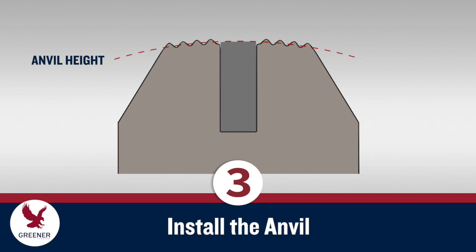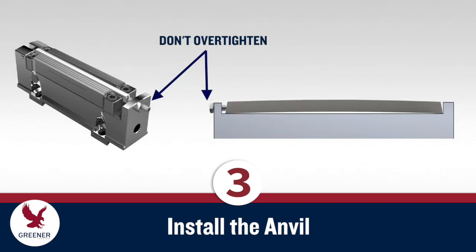Sealing jaws from some manufacturers have deeper slots that require shims to raise the anvil up to the proper position. If your anvils and knives are held in from the end, don't over-tighten the set screw, as this can arc them upward in the center and prevent a clean cut.